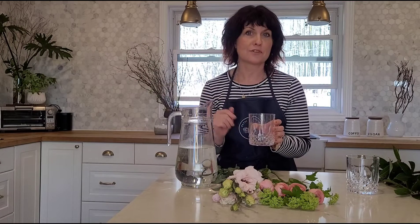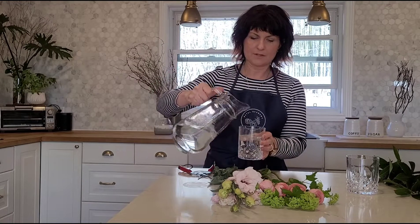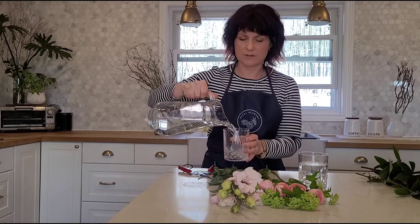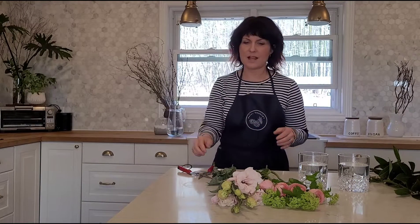I've got here just a couple of really pretty crystal glasses. You can use these — oftentimes you've just got them on display, so why not bring them out and use them as a tumbler to assemble a few stems as a centerpiece. In this little vase I've just got some water with some preservatives, so I'm just going to fill these up just a little over halfway. It's nice when you use a clear vessel because you can see the water level so it's easy to top it up. You can do this a few days in advance too, which is great because then you don't have to worry about rushing around trying to do your table arrangement at the last minute.